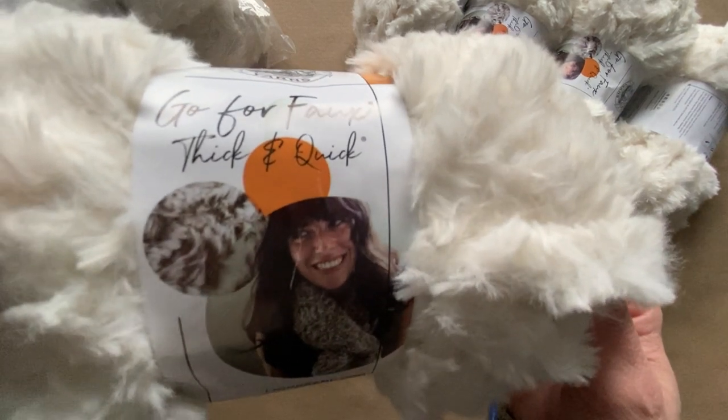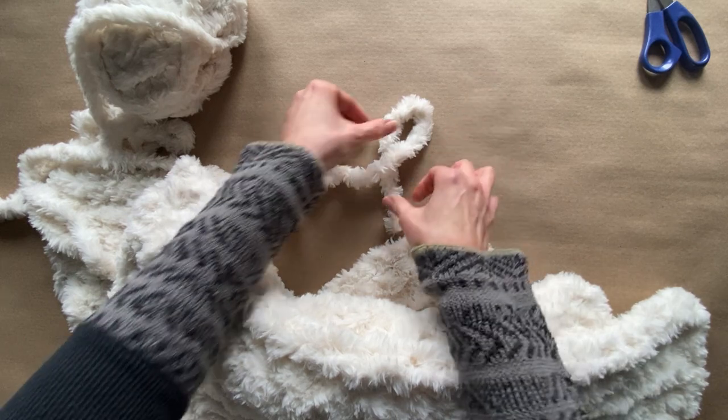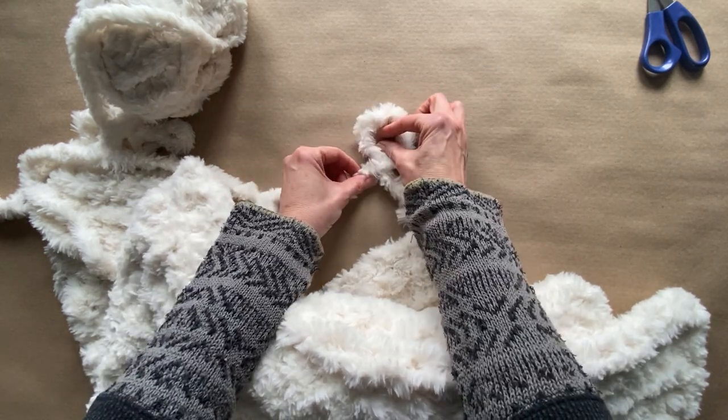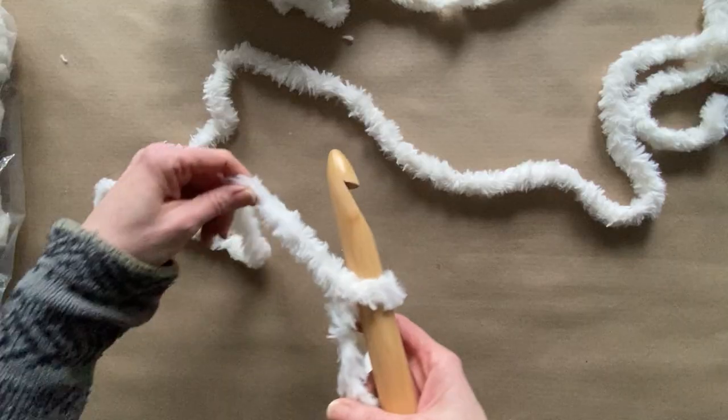Using a faux fur yarn — this is a thick and quick type of yarn — we can stitch up a beautiful blanket in just a couple of hours. So the first thing you're going to do is make a slip knot, pretty easy.